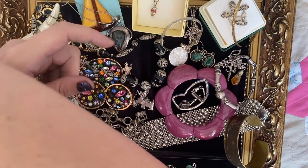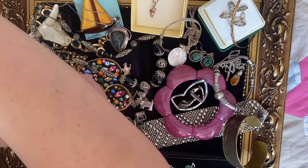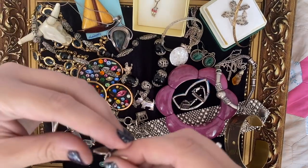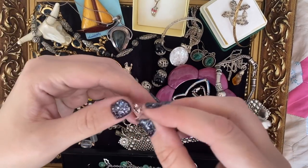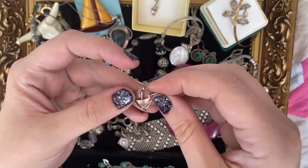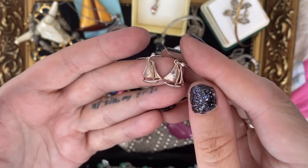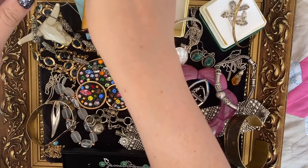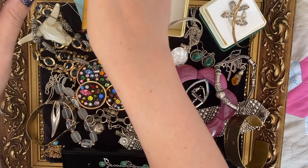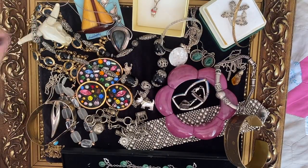We've got a few things left — all necklaces after these earrings. Little sailboats — I just thought they were lovely. They can go next to the little prisoner sailboat pin.